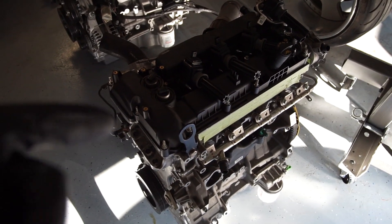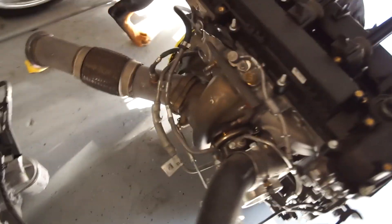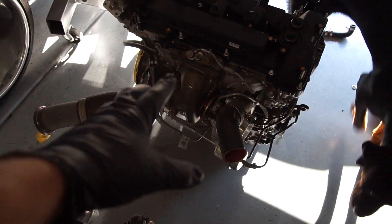This motor has about maybe 500 miles on it, probably not even that. It also has a really big, fat Precision slash Turbonetics turbo on it. I don't know much about the sizing, but it's pretty fat.